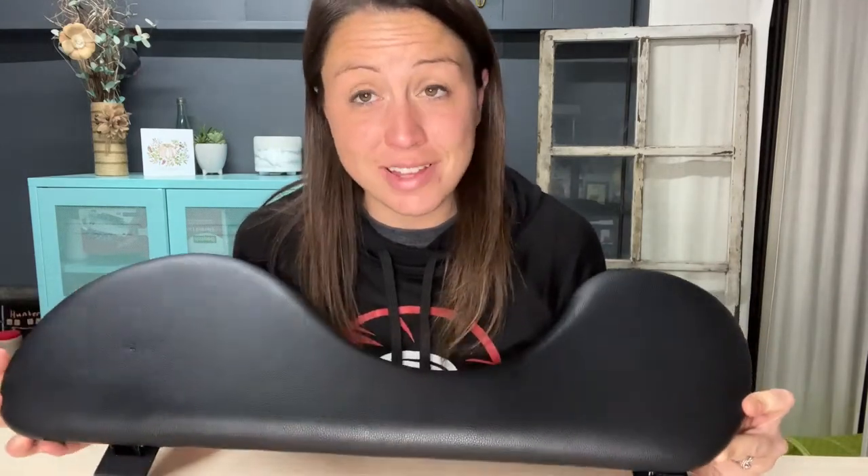Hi, today we are looking at this foldable armrest. It is good to help give you extra support and comfort when you are working at your desk at home or in the office.